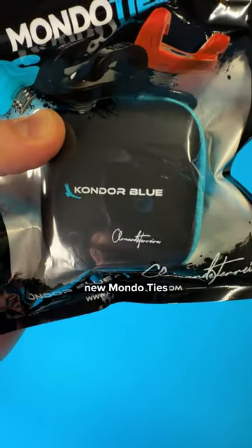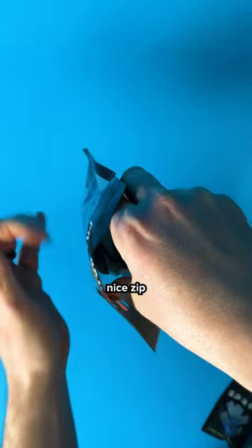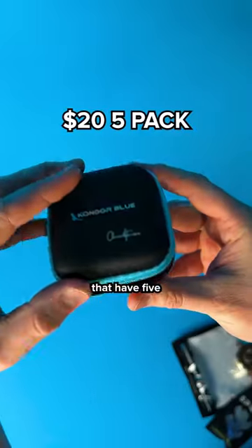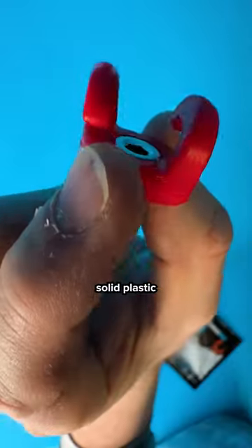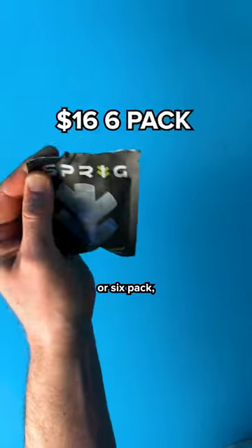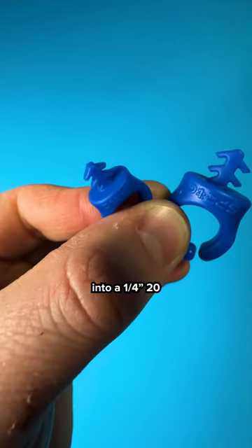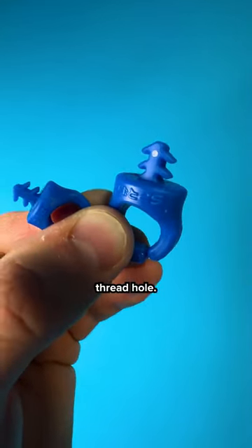Let's compare these new Mondo ties to these cable managers from Sprig. The ones from Condor Blue come with a nice zip-up carrying case, five in a pack, made of solid plastic with a quarter-twenty screw. The Sprigs come in a three-pack or six-pack, and they're made from a flexible material that fits into a quarter-twenty or three-eighths thread hole.